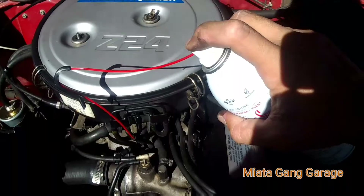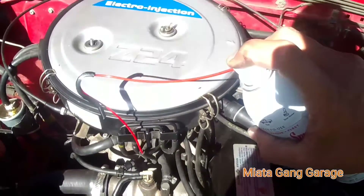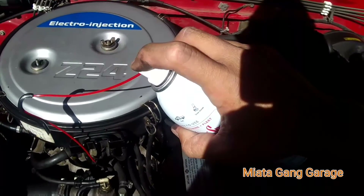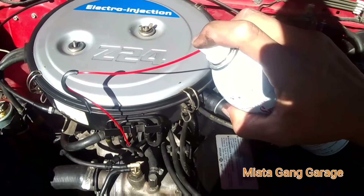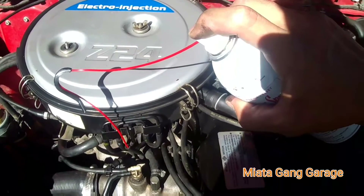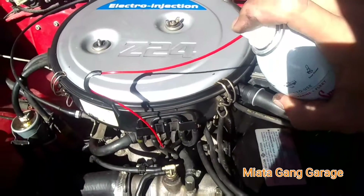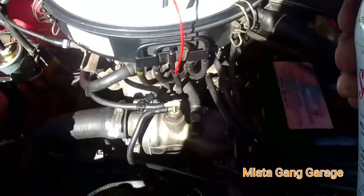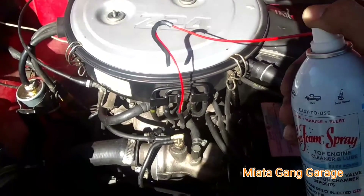Right now I got the seafoam and I'm just slowly spraying it into that vacuum line. This is kind of where it wants to die out, so I'm just giving it a little blast here and there. I'm just going to keep doing that until the whole can is done and then follow the rest of the instructions. It's kind of hard doing it by myself — give me a second.